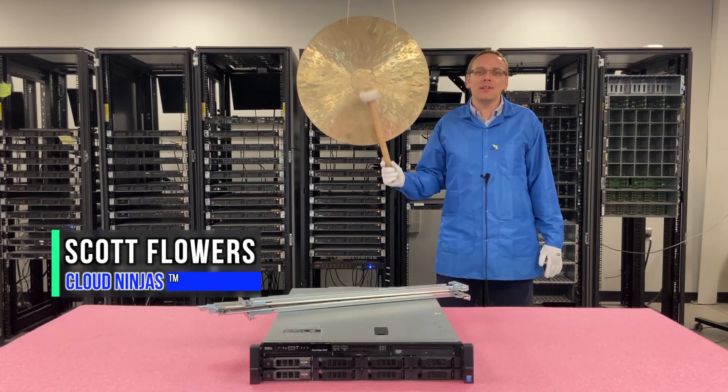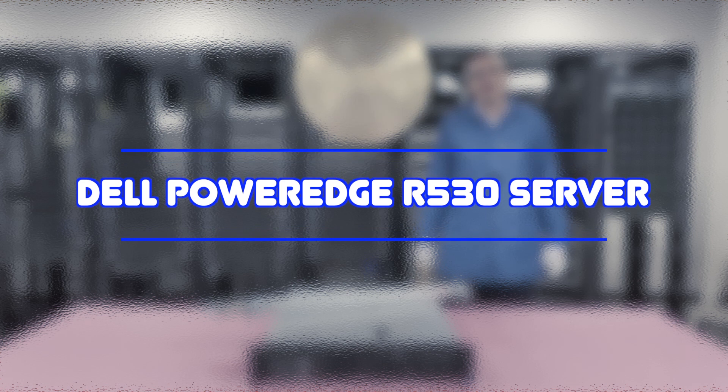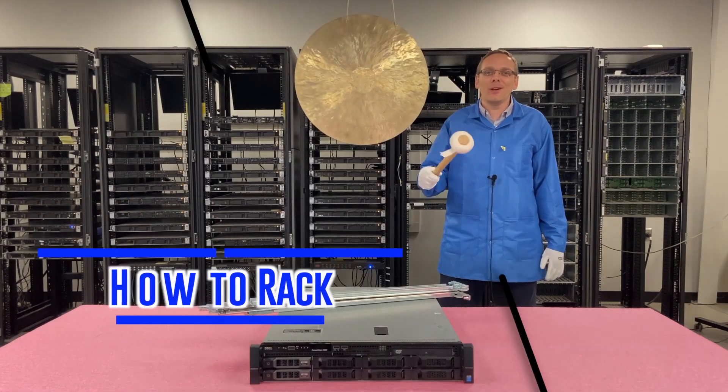Hi, I'm Scott Flowers with Cloud Ninjas. Today we're going to continue our series on the Dell PowerEdge R530 server. In this video we're going to show you how to rack your server. Let's get going.